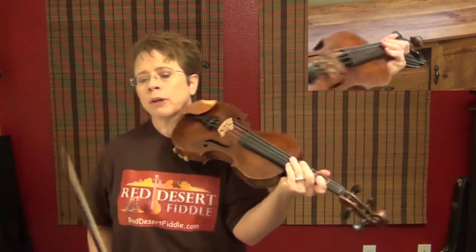I'll play it nice and slow for you. And then if all goes well, I'll kick it up a few notches and let you hear it faster. Here we go.